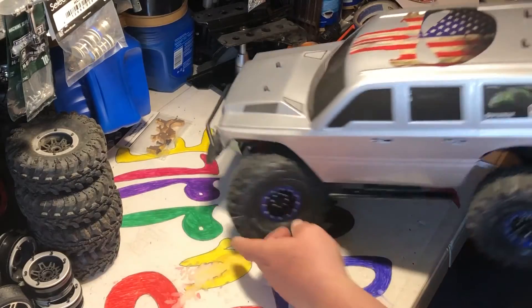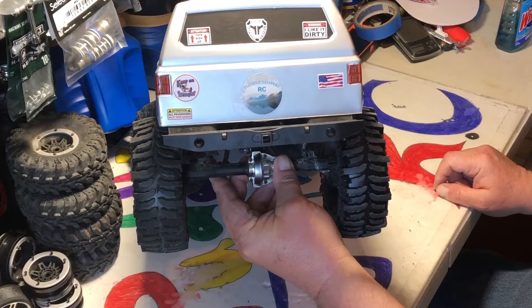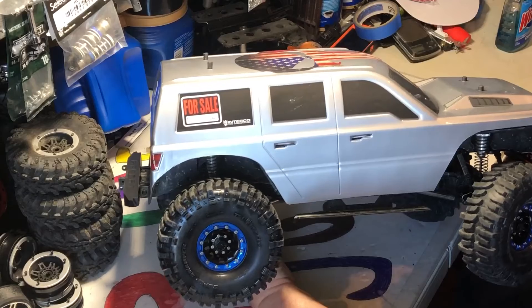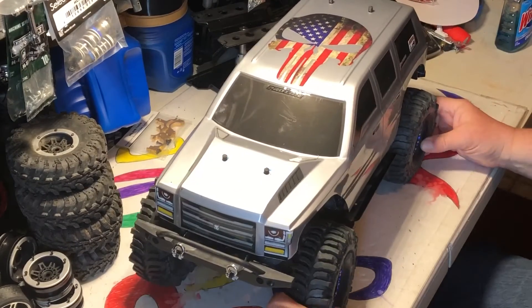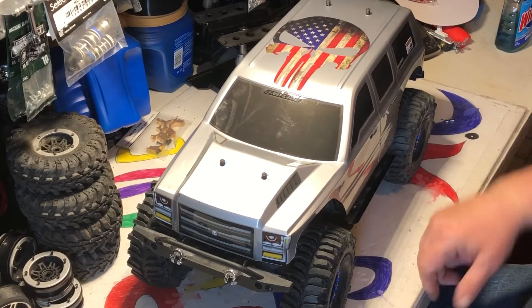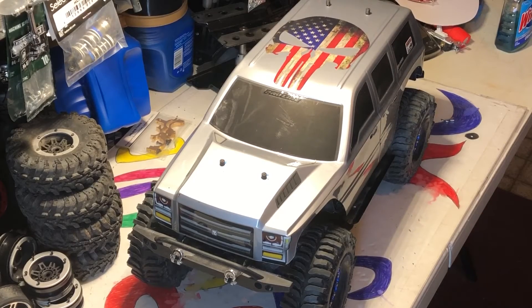Anyways, that's it right there. I got some stickers on there, and I did put a for-sale sign on it but I don't think I'm going to sell it yet. That's my basher body — I don't really care if it gets beat up. All right, well that's my body upgrade for my Gen 8. Thanks for watching and keep RC-ing, man.